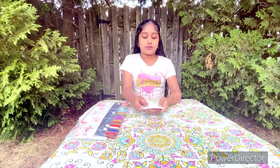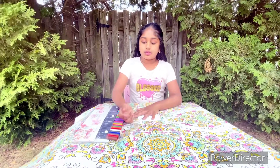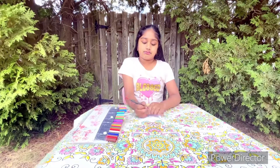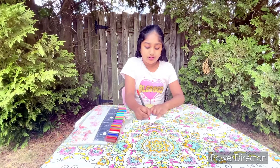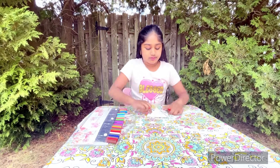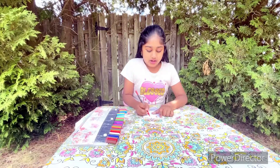You're going to flip it around, and then you're going to take a pen or a marker and write the numbers one to eight in order. Five is here, six is here, seven and eight.